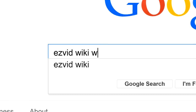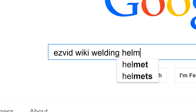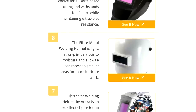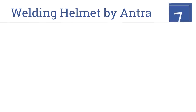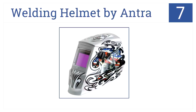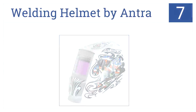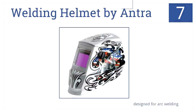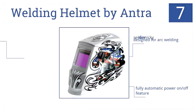To get links to all this stuff and add to this list, search for EasyVid Wiki welding helmets. This solar welding helmet by Antra is an excellent choice for an array of applications, mainly due to its large viewing window — that's why it's number 7 on our countdown. It was designed with arc welding in mind and has a fully automatic power on and off feature. Its sensor can be a little bit finicky.